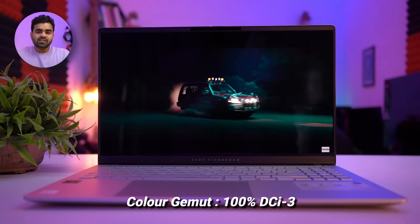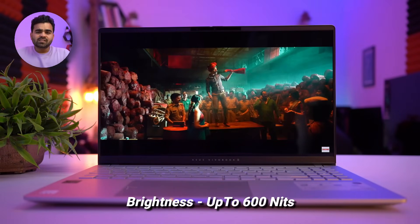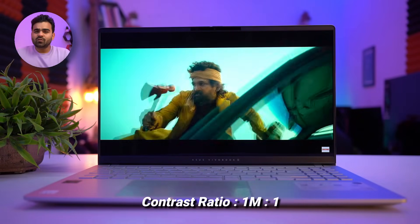Color accuracy is 100% DCI-P3, with a brightness of 500 nits and peak HDR brightness up to 600 nits. The refresh rate is 120Hz and the contrast ratio is 1,000,000:1. It is also a TÜV Rheinland certified display, which produces up to 70% less harmful blue light.